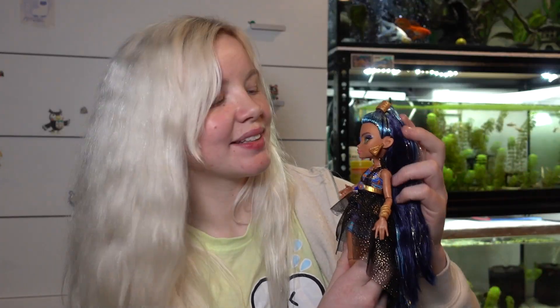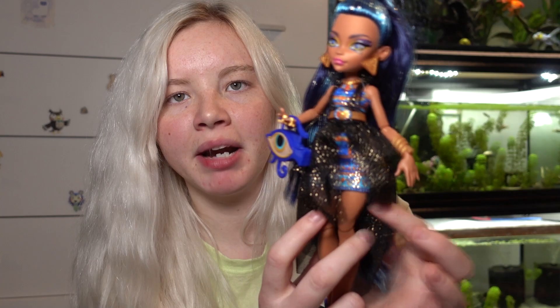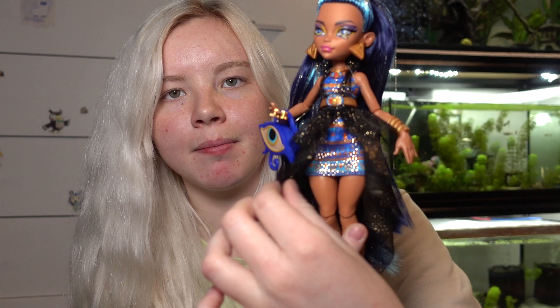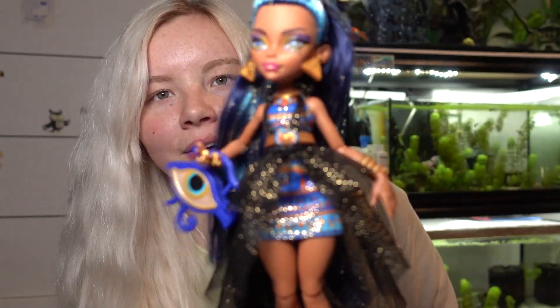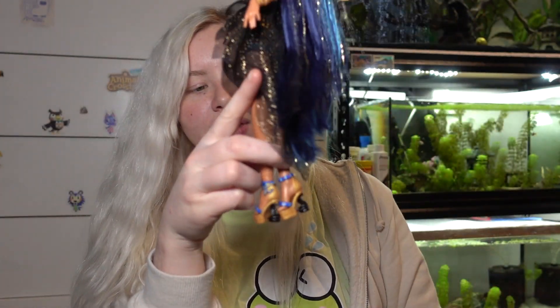Okay the last one is Cleo, the one I thought I wasn't gonna get but couldn't resist. I wasn't sure about her at first because I thought the bottom half of her dress was just plain black fabric - kind of boring. But actually it's this whole piece where the black dress part goes out to the sides, you just can't see it in the packaging. It looks so much better out of the box. There's so much blue on her - I love the blue and gold color combination. Her hair feels like good poly and it's very long.